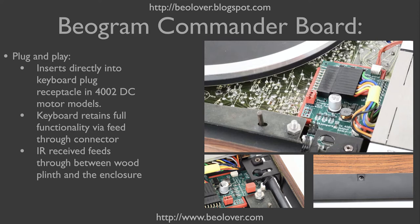This here shows the Commander board installed in a Biogram 4002. You can see how the keypad connector plugs into the Commander board, and the Commander board with this header plugs into the jack where the standard plug is usually found. The infrared receiver comes out here and is fed between the wood plinth and the enclosure using this little gap for the wiring. That's how the infrared receiver peeks out from below the plinth — it's hardly visible, but it can communicate with the Apple Remote.